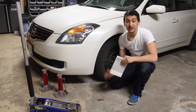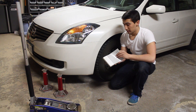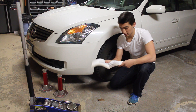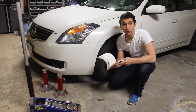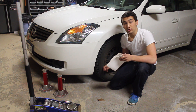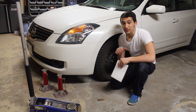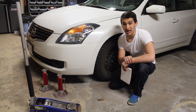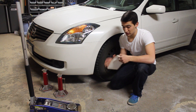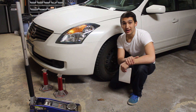After loosening the lug nuts, you're going to have to jack the car up in the air. If you don't know how to do that, the easiest way is to find your owner's manual, search the back for tire removal or tire changing, and it will show you the steps on where to safely position your jack. If you put your jack in the wrong spot, you might break something — so better be safe than sorry. Check the book, it takes two seconds.